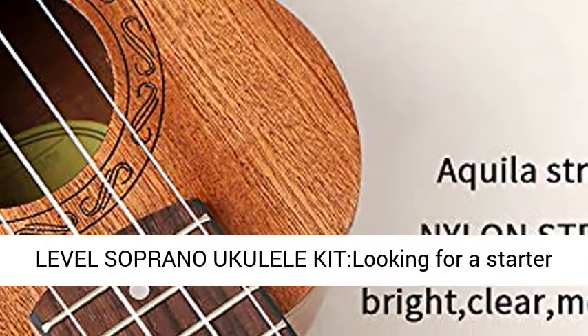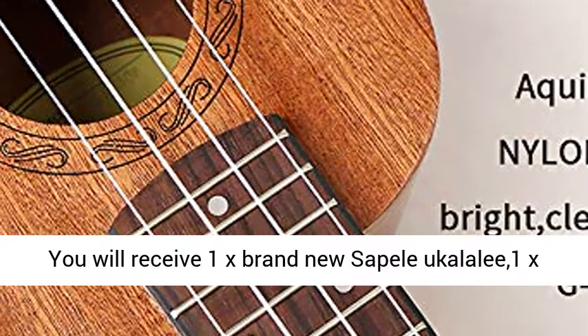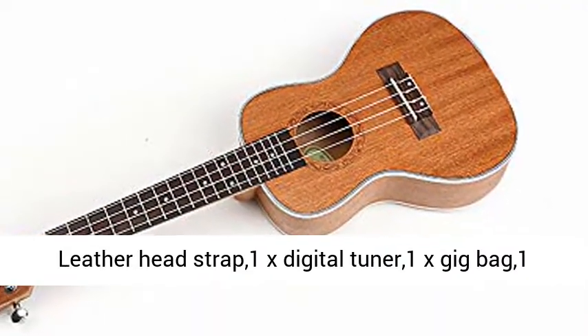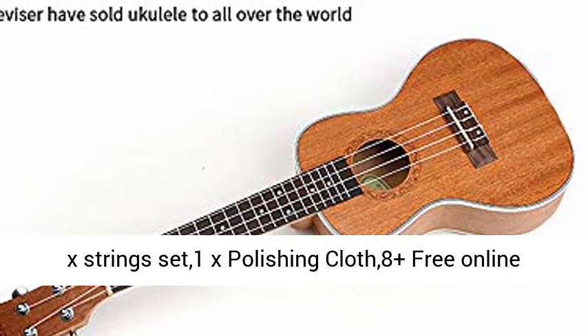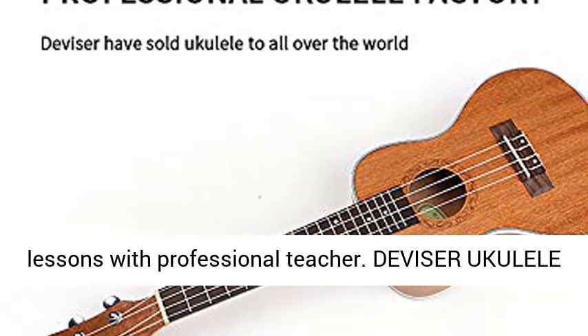Divisor Entry Level Soprano Ukulele Kit — looking for a starter ukulele kit? Stop here and purchase it right now. You will receive: 1x brand new Soprano Ukulele, 1x leather head strap, 1x digital tuner, 1x gig bag, 1x string set, 1x polishing cloth, and 8 plus free online lessons with a professional teacher.